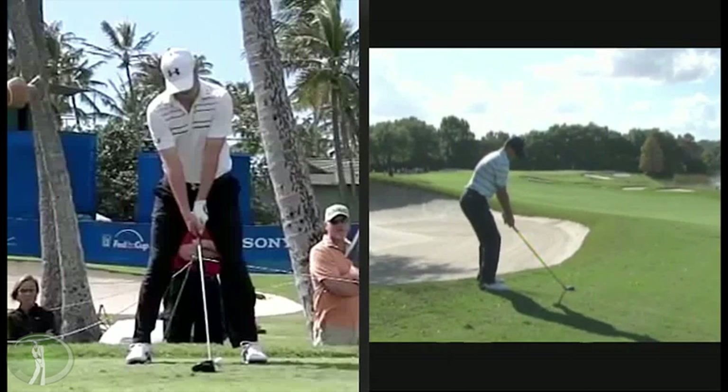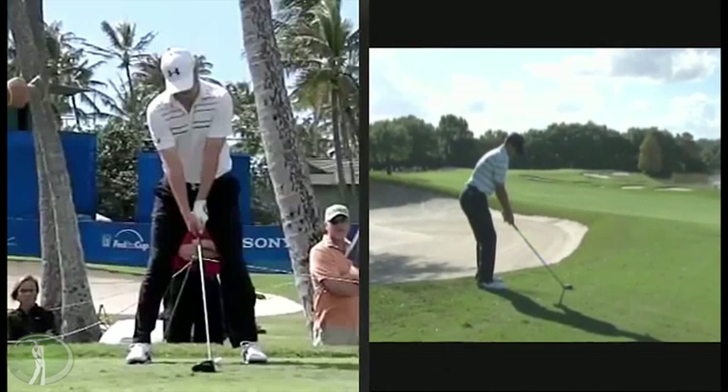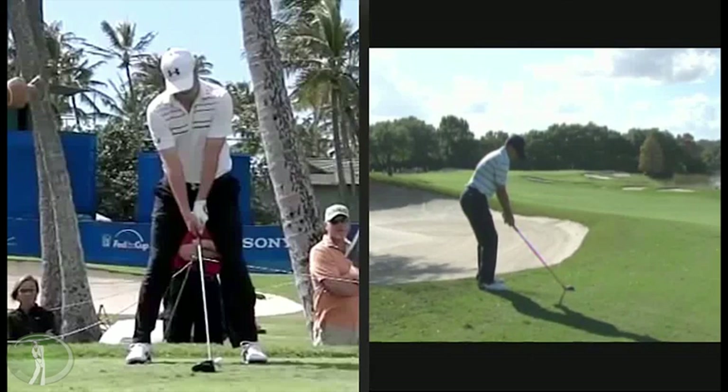A lot of interesting things. Now when we look at this down-the-line view, the first thing that I notice is the posture, which is a little back in the heels to begin with. This is at Isleworth — he maybe won by like a hundred shots. This is a pretty level lie. So watch the legs. You'll see the sit move, and you'll also see the counter rotation of the leg.